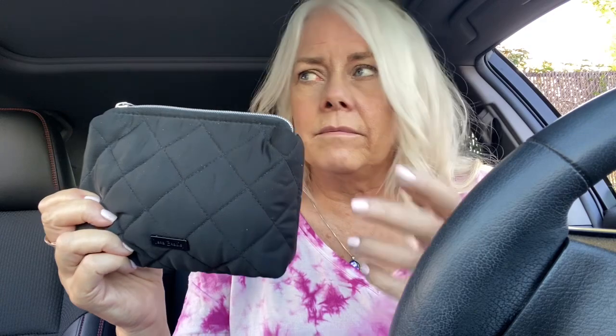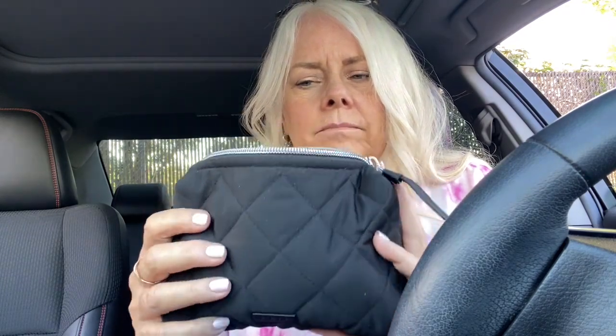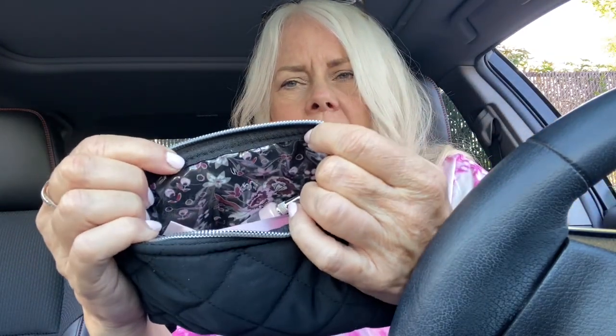So that's the clamshell cosmetic in kaleidoscope. I'm also carrying this performance twill — it's just called the cosmetic bag. It was on the online outlet sale in July or June. It's just a completely different size and shape than any of the other cosmetic bags they've sold before. It's a black performance twill with the Garden Dream Ditsy on the interior.